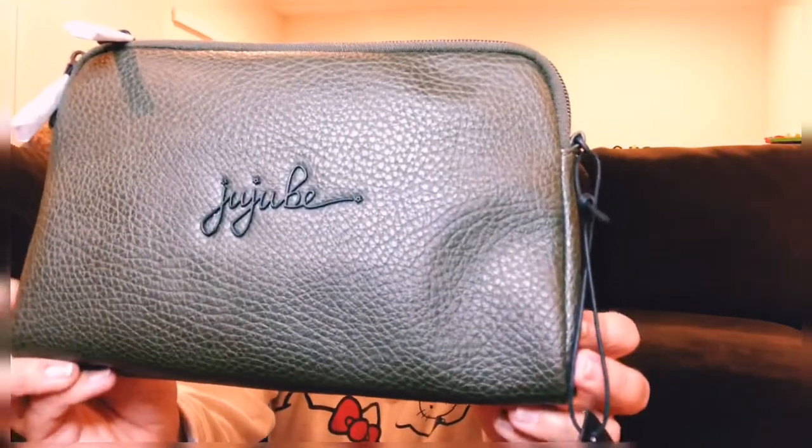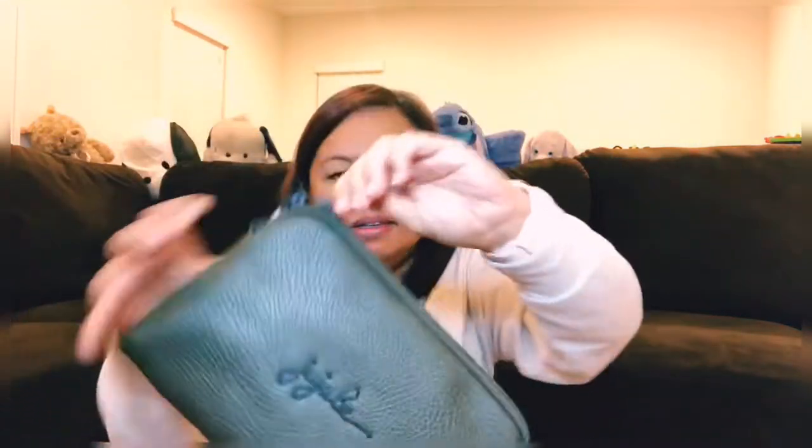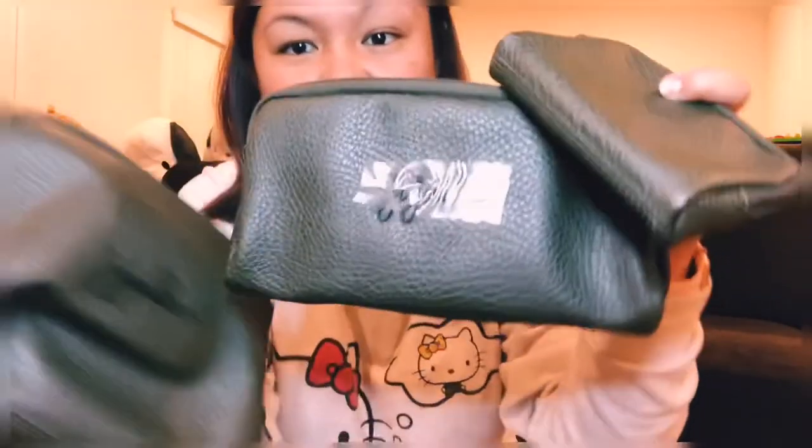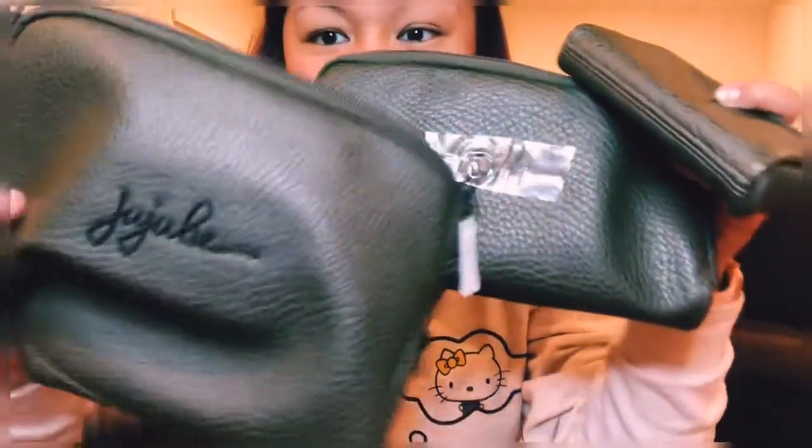Next up is the Ever Collection. Here is the bee set in olive with black hardware. In the bee set it comes with three pouches — one, two, and three. Look at that, very cute. And out flies the straps. It comes with two straps: a medium set piece and a large set piece strap.